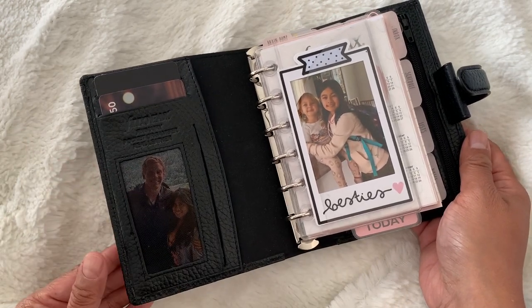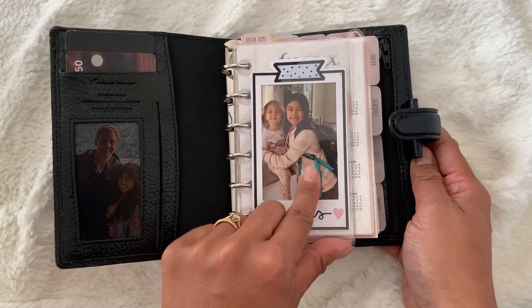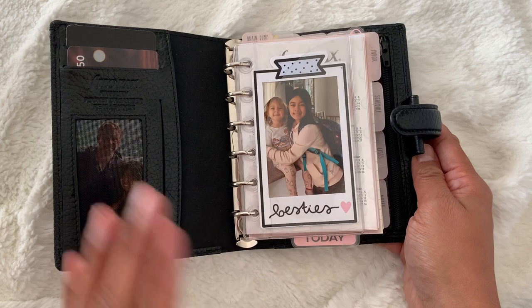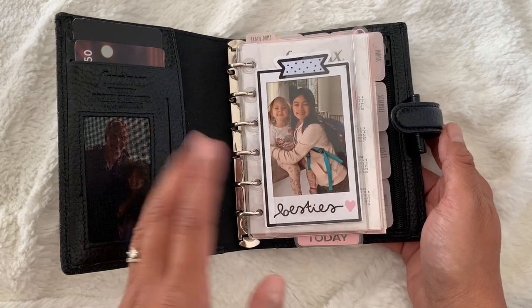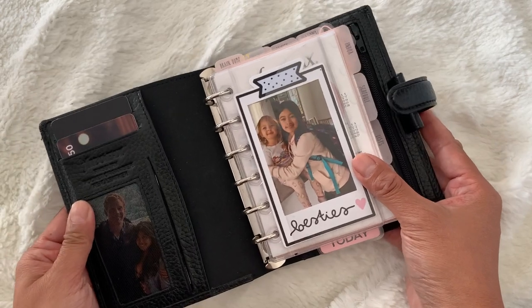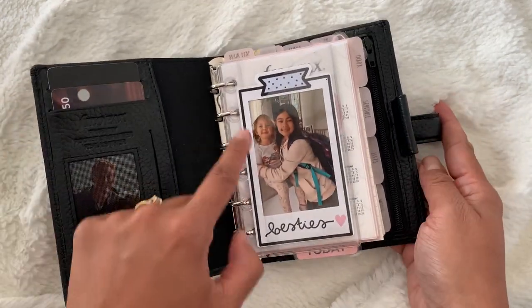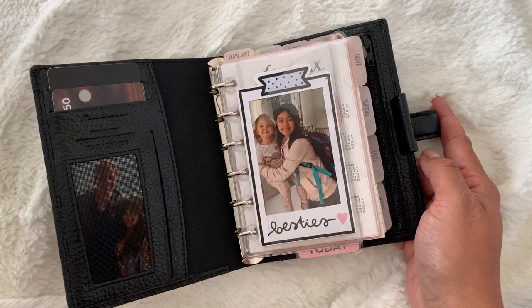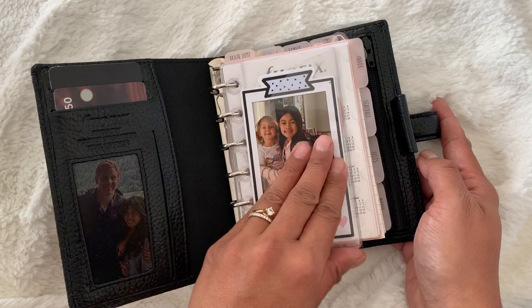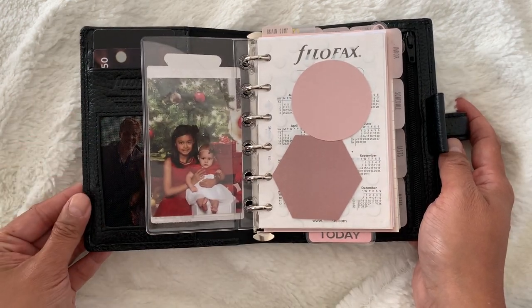In the front here is a clear dash from Foxy Fix. It's supposed to fit the pocket size but for some reason it's a lot shorter than the actual pocket size inserts, but it's still really cute. I do like that layered look, and this die cut that is framing the photo is from Planner Monkey Co. In the back here is another photo of my two daughters.